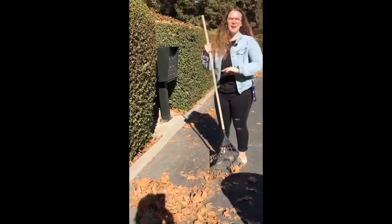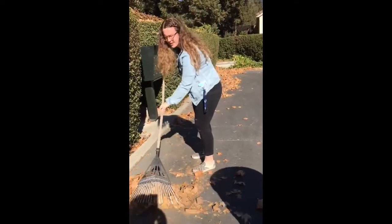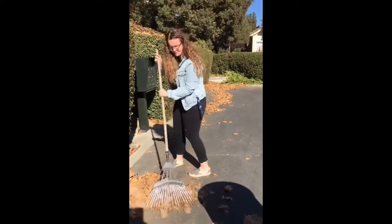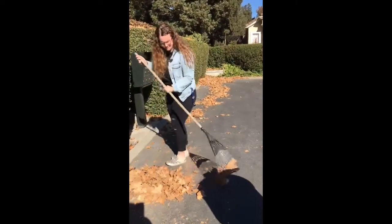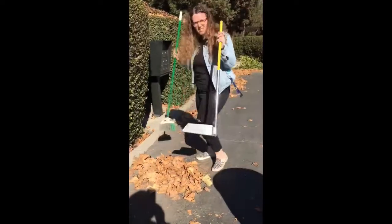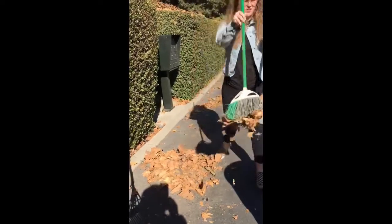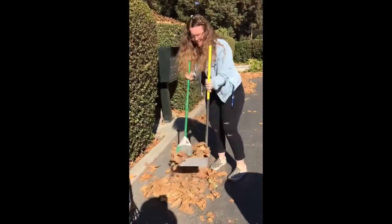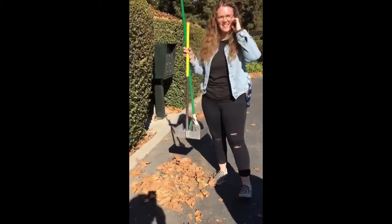Okay, so like Ms. Magdalena said, first we need to get our rake and then we need to rake the leaves into a pile. Once they're in a pile, we get our dust pan and we put them into the trash. And that's it. It's easy.